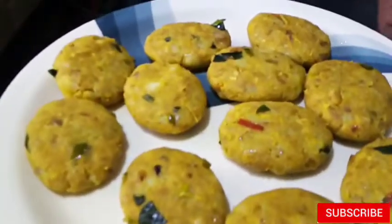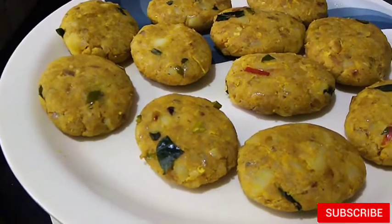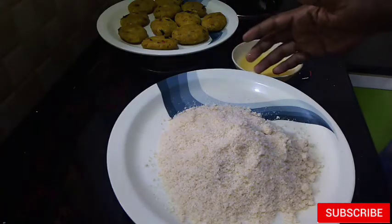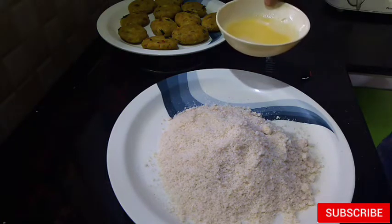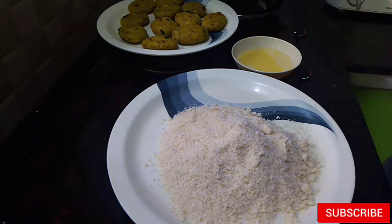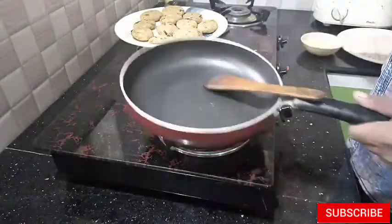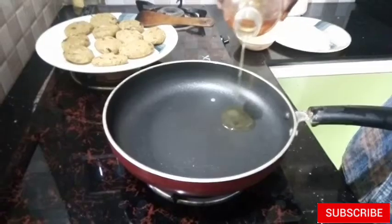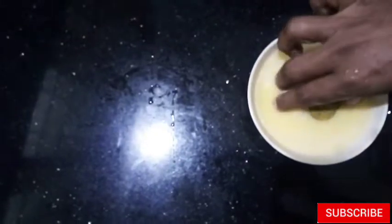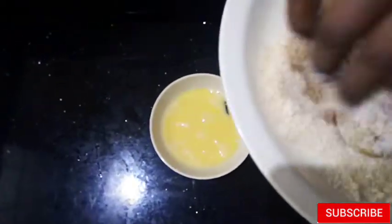We have to make the chicken and mix it down. The shape is ready for the chicken. We have prepared breadcrumbs and we are ready to fry it. I am going to put a pan on it and put it in the pan.